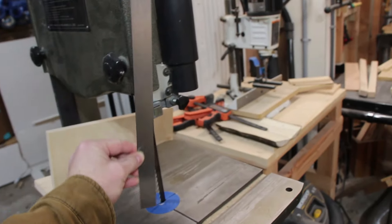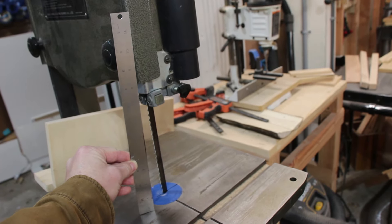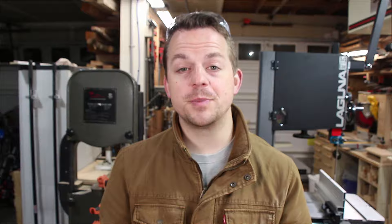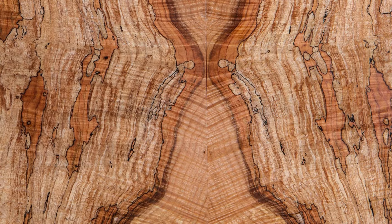Another important difference is the cut height. On my old one, the maximum height I could re-saw was 6.5 inches — that makes things pretty limited. On the Laguna, I can squeeze out 13.25 inches. This is awesome if you're trying to make bookmatched panels or if you're just trying to be more efficient with your lumber usage. There's also a noticeable difference in power.